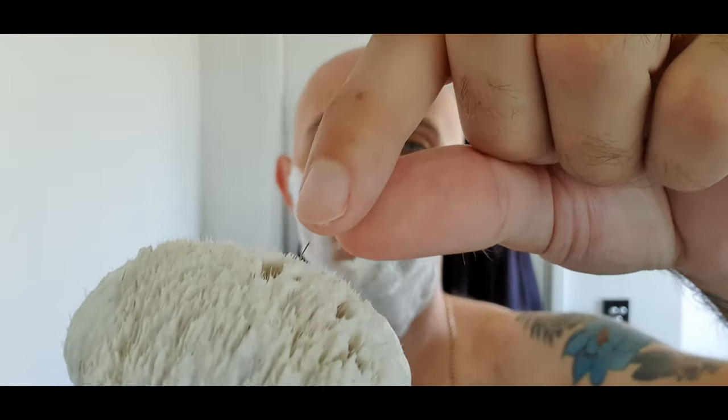Yeah, there's another one. That's got to be close to 30 hairs between my head shave and my face shave — it might be more. I might actually watch these videos back and tally it up. It's not right. I don't think that's right. I think generally if your brush is going to shed, it'll shed a few hairs in the beginning — a couple per shave. You shouldn't be shedding between 10 and 30 hairs per shave.